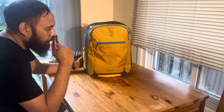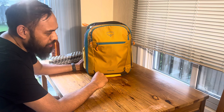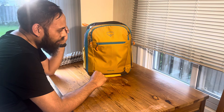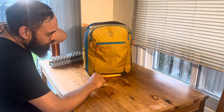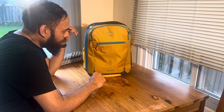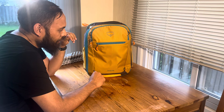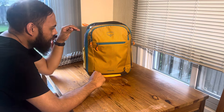I wanted to do a quick update on the Osprey Daylight 26 plus 6 expandable bag, which was just recently updated for 2024. In refining my one-bag travel, personal carry item only approach, I landed on this bag. I was originally looking at the first version, which is a little bit difficult to get, but I was able to get the updated version. I want to point out some of the updates on the new version.